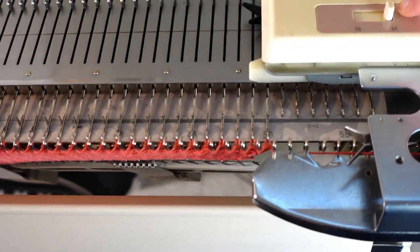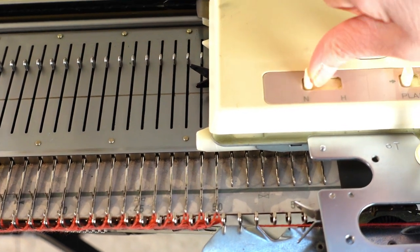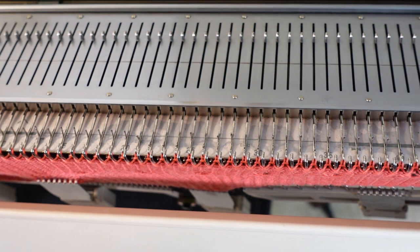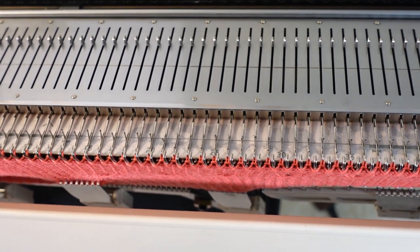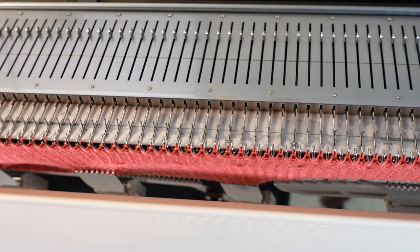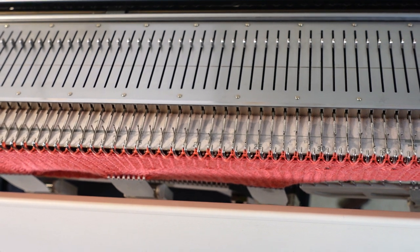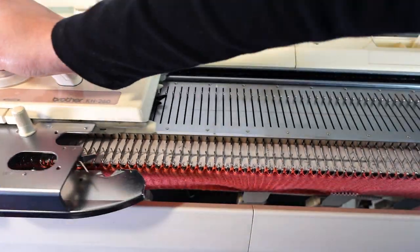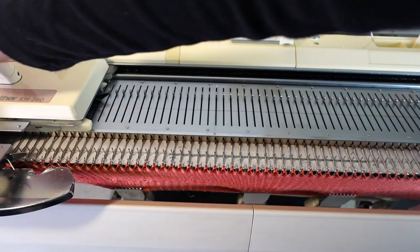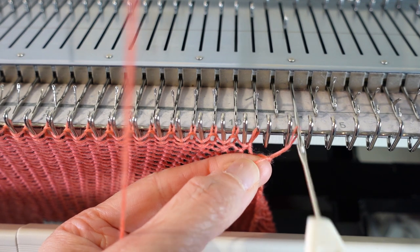Now we've finished our short row. Change the setting back to normal, from H to N, and knit a few rows to match the beginning. I had 8 rows at the beginning so I'm going to knit 8 rows again, and then we can bind off or put it on waste yarn and take it off the machine. I'm just going to bind off.